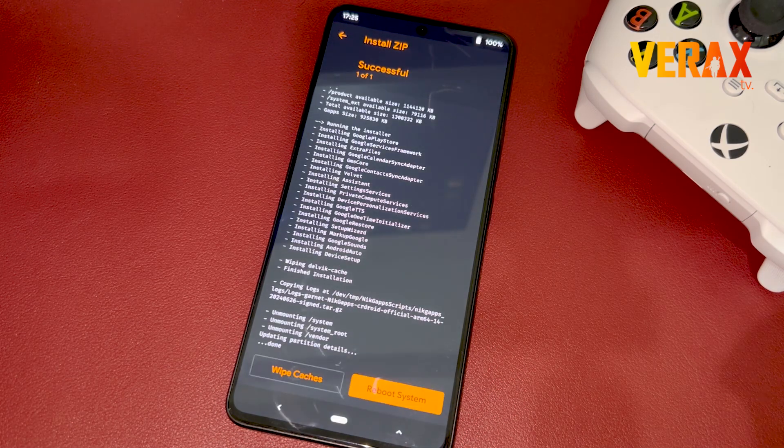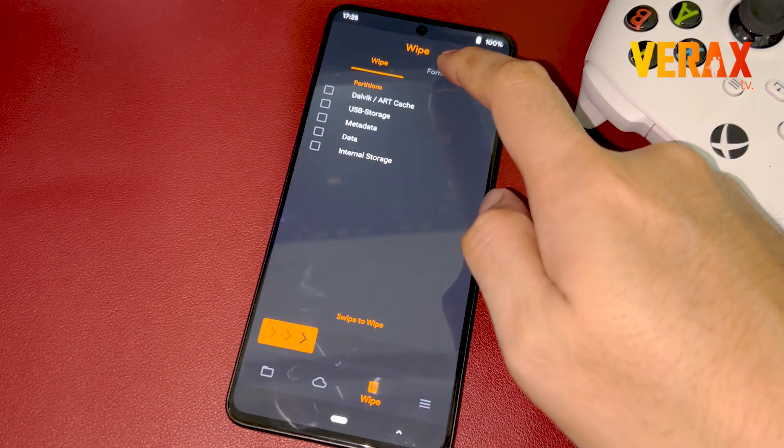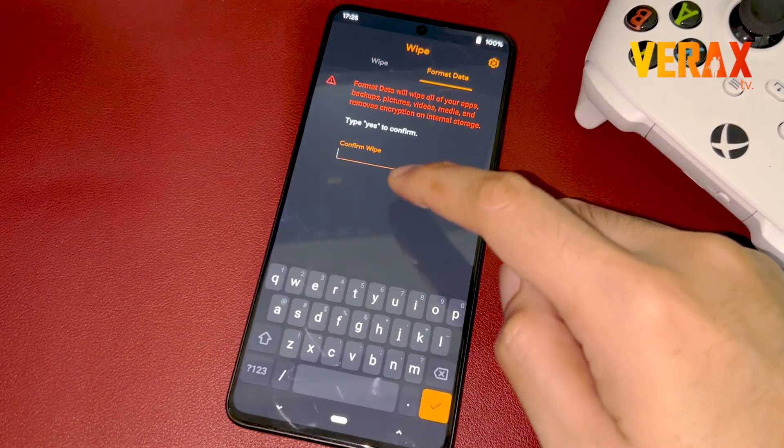After flashing both, go back to Home and select the Wipe tab — the one with the Trash Bin icon — then choose Format Data and type Yes to confirm.